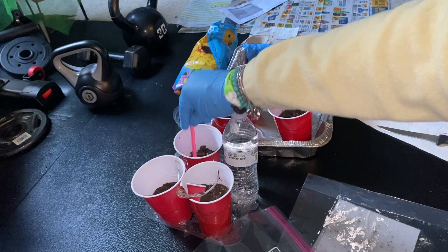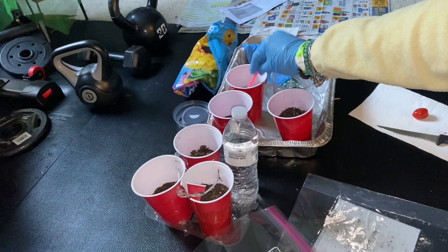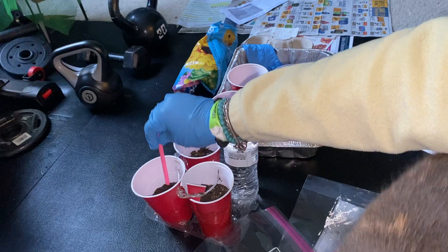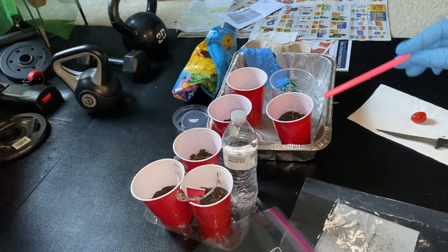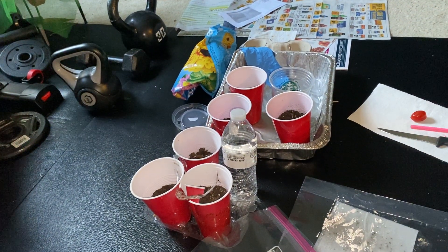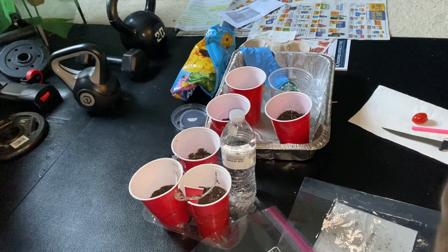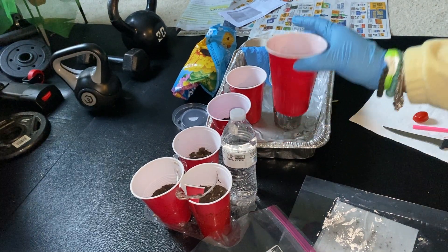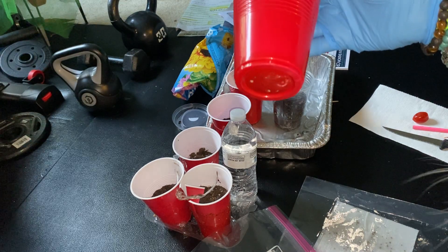And then we will separate them when we put them in the raised flower beds outside in a few weeks, once they sprout. In the bottom of each cup, we did punch three holes for drainage, which you can see here.